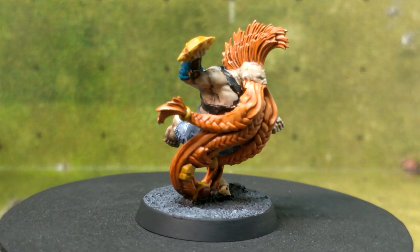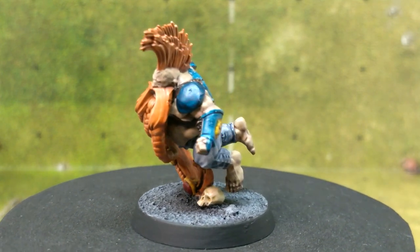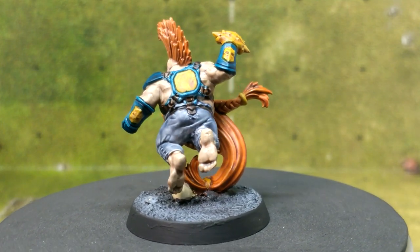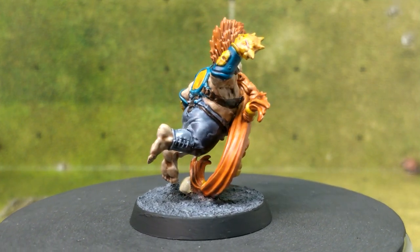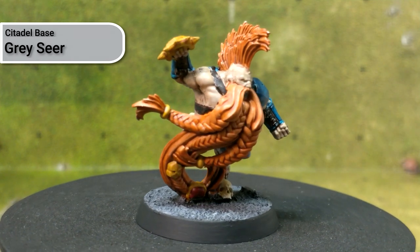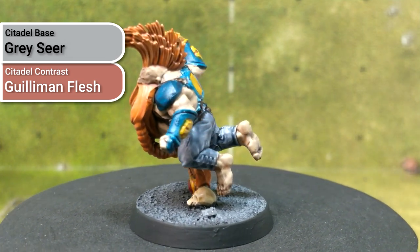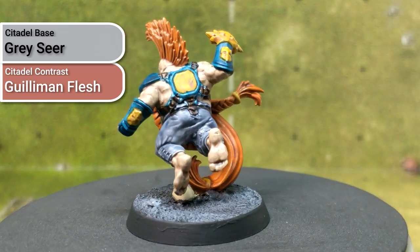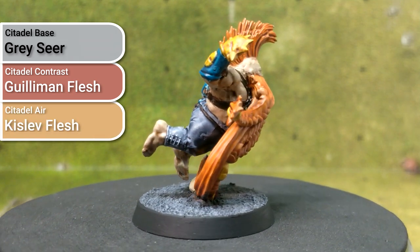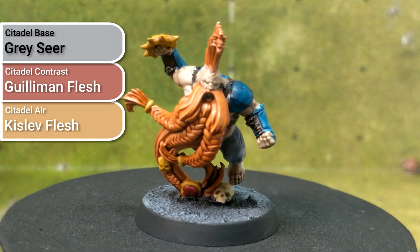The next section I painted was all the exposed skin — faces, some hands, pretty much all of the Troll Slayers, and the lower legs and calf areas on a lot of models. I followed the Tan Skin Recipe from the Citadel app and website. Based using Greyseer, then shaded using Guilliman Flesh, which is a new Contrast colour that was a little bit thin for my liking and came out very dirty looking. I then did layering using Kislev Flesh to get the highlighted areas, so the original Contrast became the shade. Overall I thought this worked very well.